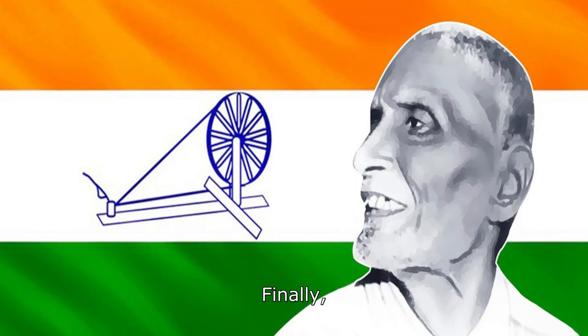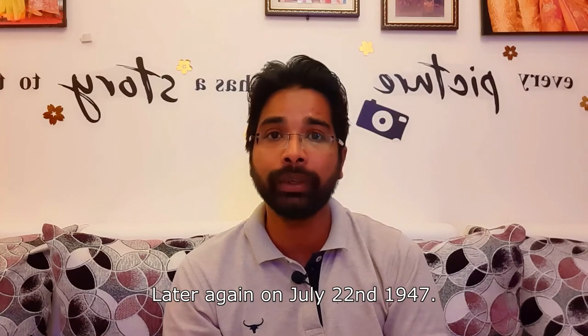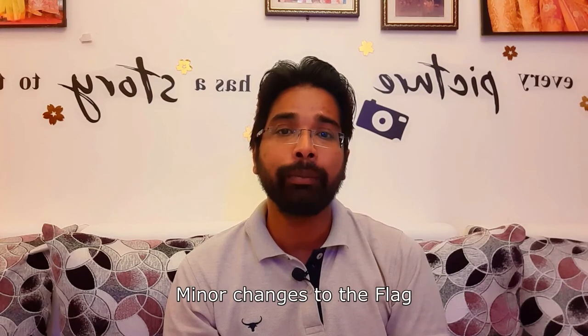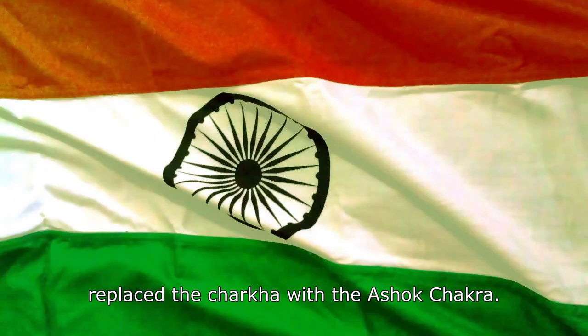Finally, in a congress session in August 1931, the flag design was adopted. There were minor changes made on July 22, 1947, when the spinning wheel was replaced by the Ashoka Chakra.